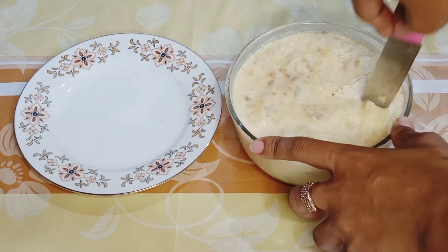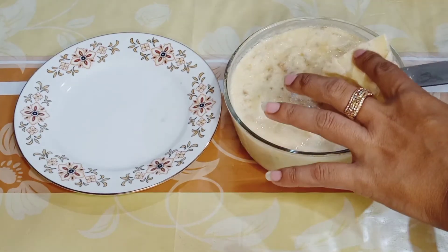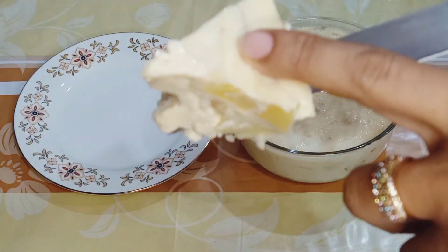Cut it and serve. If you liked the recipe, please let me know in the comments section.